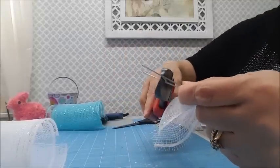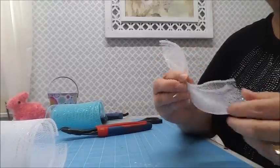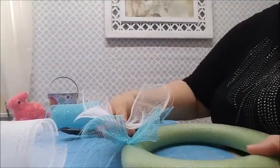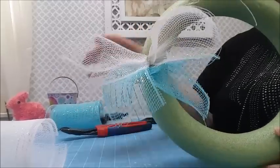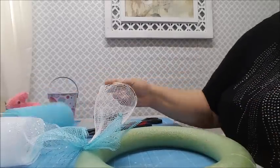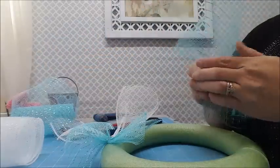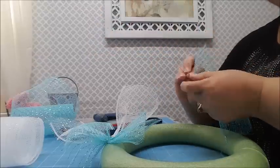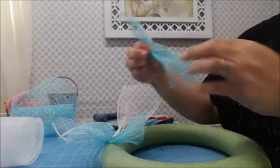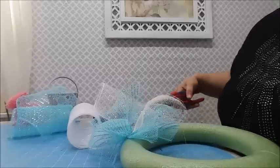I'm going to scrunch a piece up in the middle and use a U-pin to attach it. One thing I discovered is that I need to trim the pins because they'll pop out the back of the wreath - I don't want the pointy edges scratching the wall or door. I've already put one on there. Now I'll put a white one right next to it and continue alternating all the way around - blue, white, blue, white - it's going to create a really pretty effect.